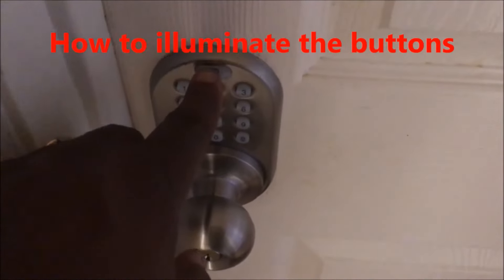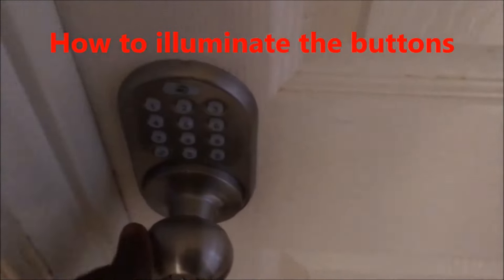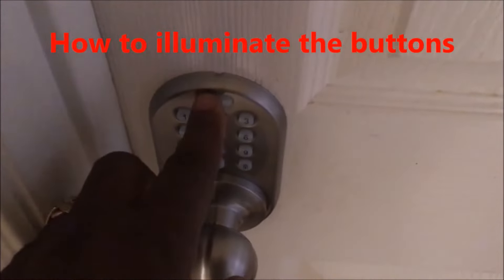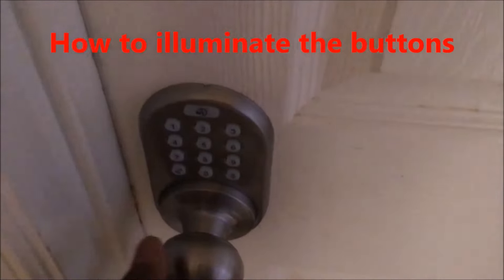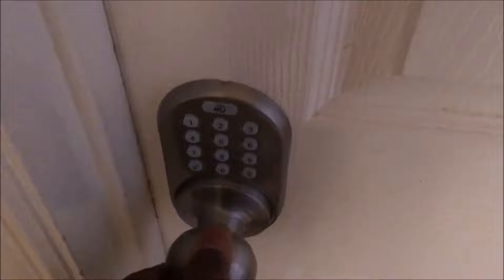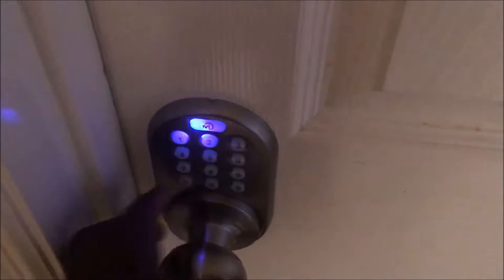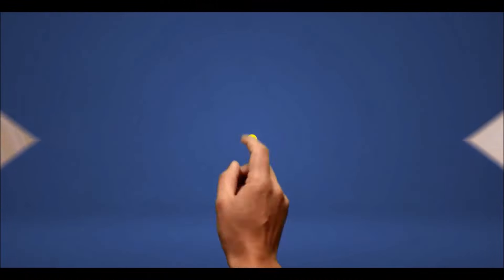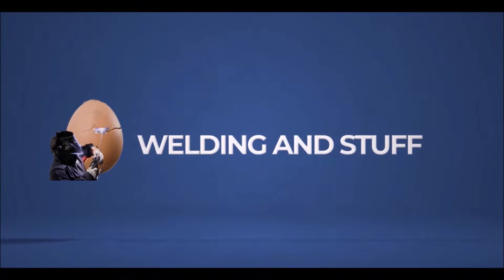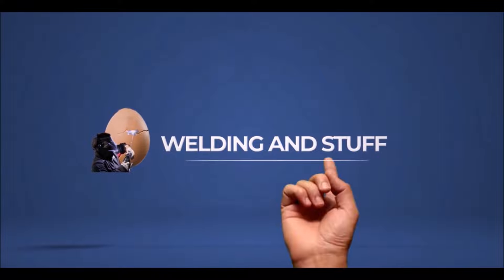That MI button right here illuminates the buttons so you can see at night. In case you come into your house and want to see the buttons, you just hit that first and enter whatever code you need to get into your room. If this video helped, subscribe to my channel, and you can purchase this in the description below or on my website up in the top right. Have a great day and thank you.